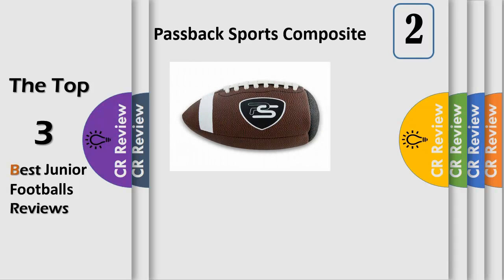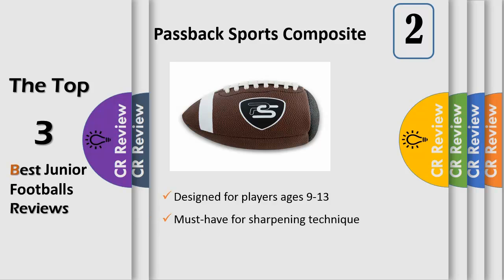Develop a new training regimen for your quarterback or receiver with the Passback Sports junior composite training football, engineered to improve areas of your player's skill set like reaction time, eye coordination, and catching ability. The ball's unique design allows them to pitch and catch against walls to perform drills at any time, and watch their play progress and see the difference on the field.